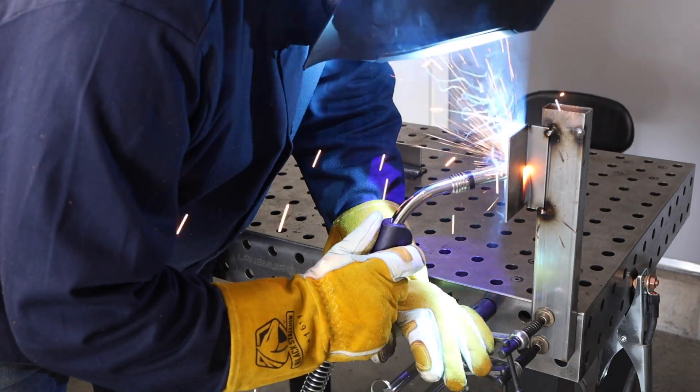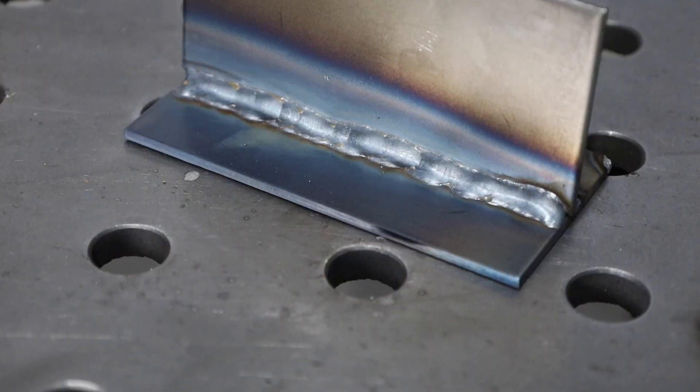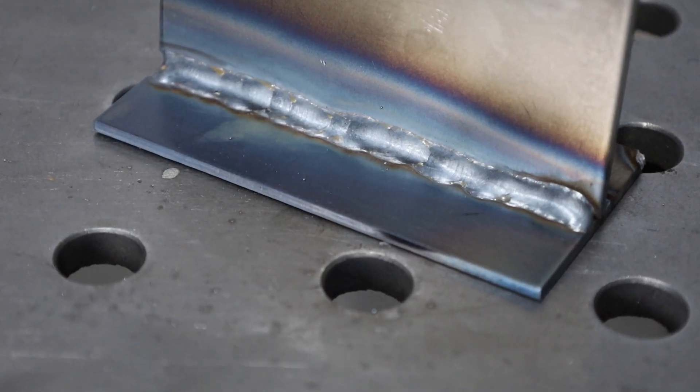When you're MIG welding vertically it's pretty common for the weld to sag down and end up a bit lumpy. I'm going to show you how to fix that.